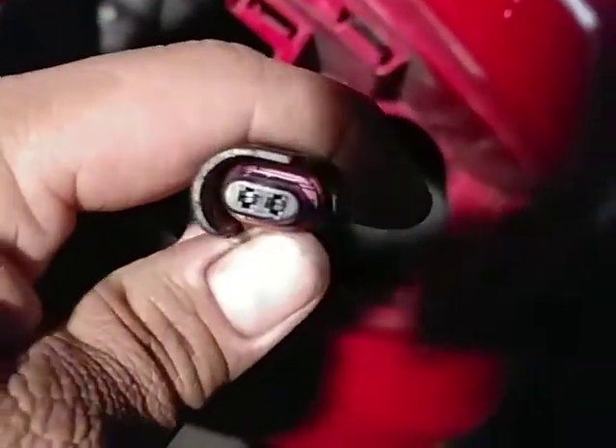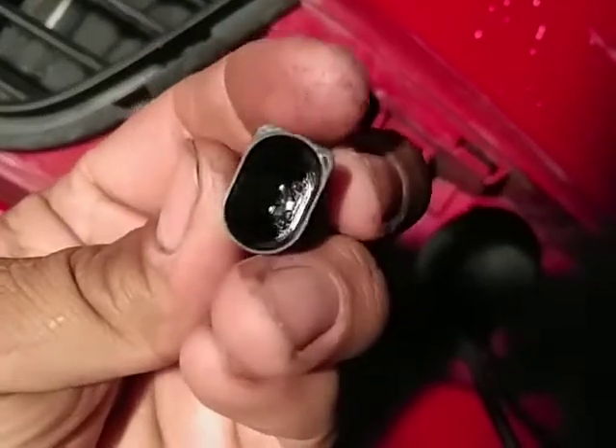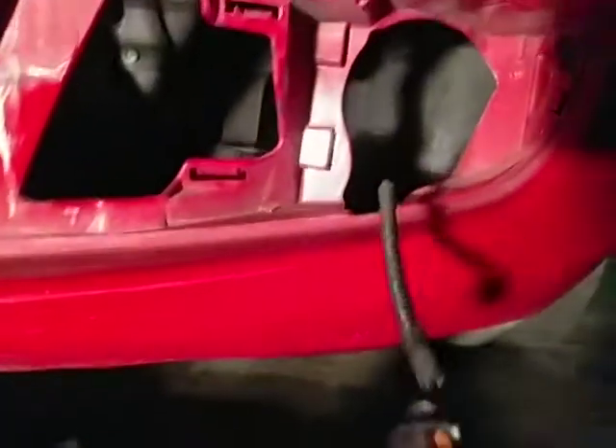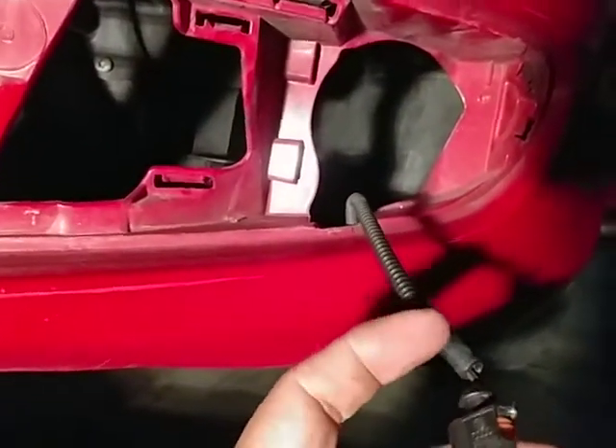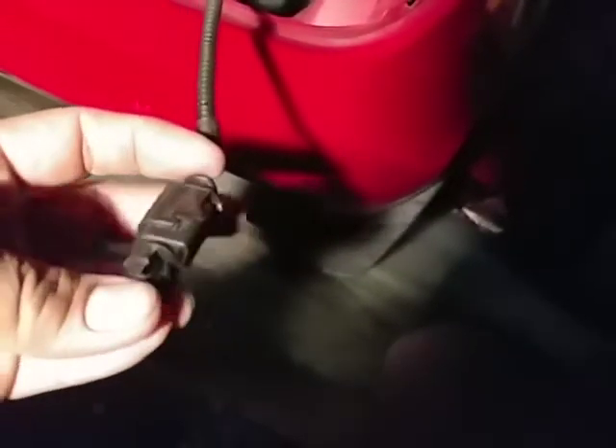One side is round and one side is flat. This is the round part and this is the flat side. If you orient it correctly it only goes in one way, and we're good to go.